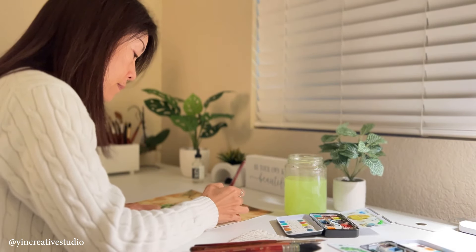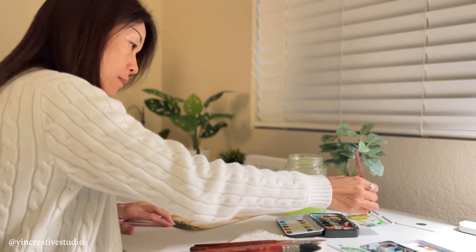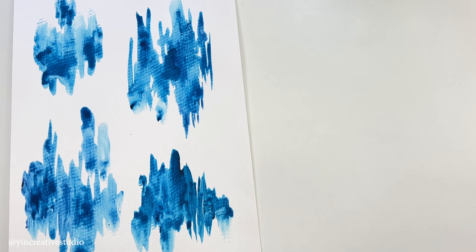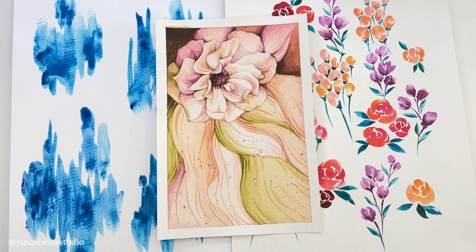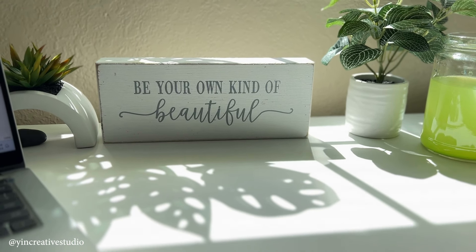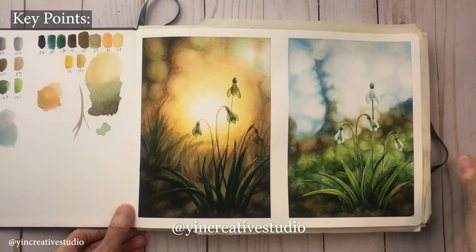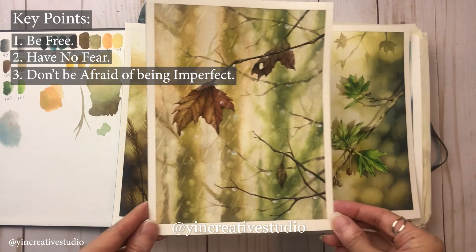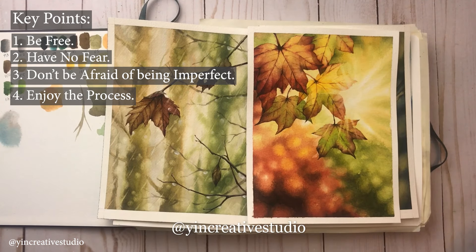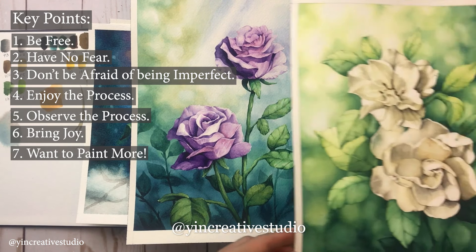I hope that you can feel more comfortable with watercolors after this video and start your watercolor painting journey. In the beginning, you can just play with colors or paint something you are interested in without any expectation. Having a connection with your art supplies is the foundation of painting. Please remember the key points: be free, have no fear, do not be afraid of being imperfect, enjoy the process, observe the process, bring joy, and want to paint more.